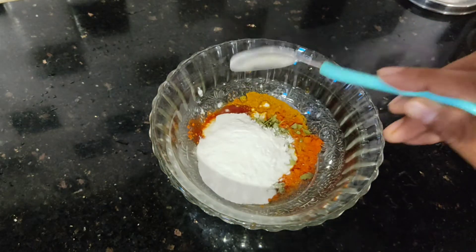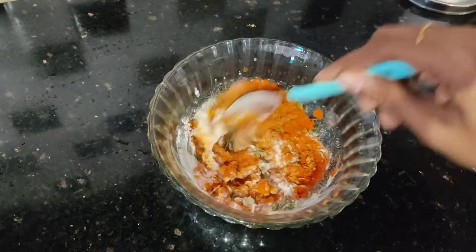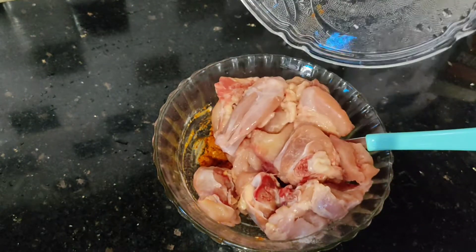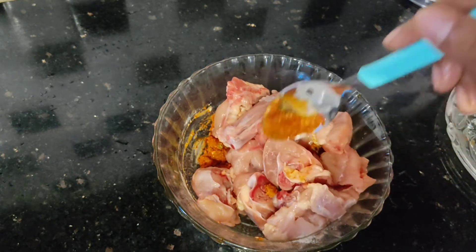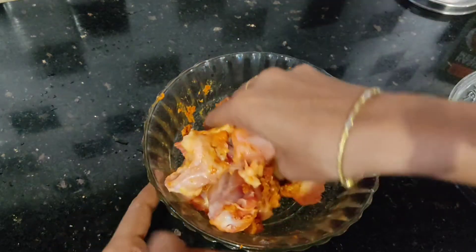To mix the cornflour, add 1 teaspoon of cornflour then mix. Mix it together — it will be soft.